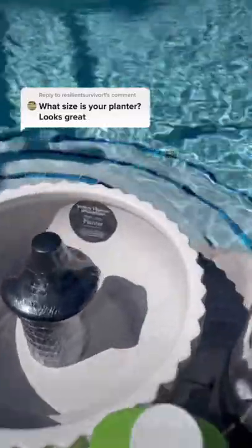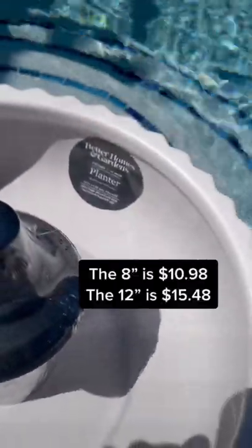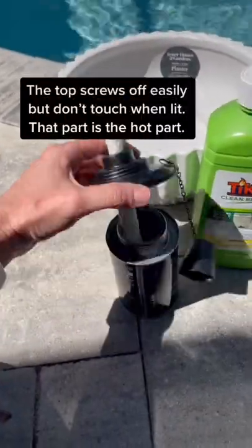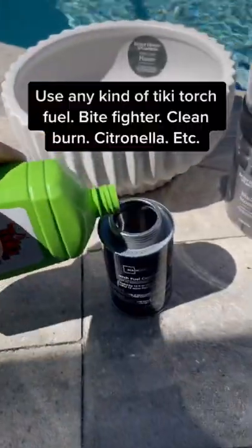You guys influenced me to go out and buy the bigger one. The first one I did was eight inches, this one is 12 inches. Thanks so much for everyone who commented and liked the video.